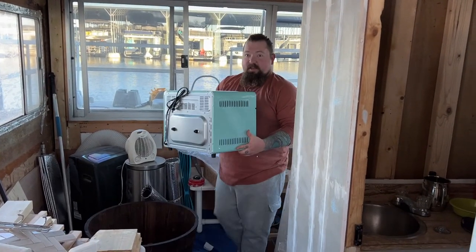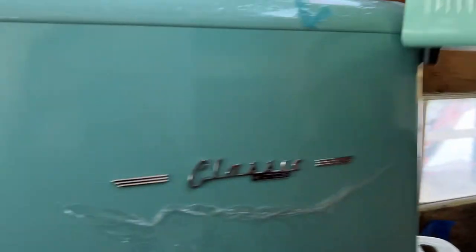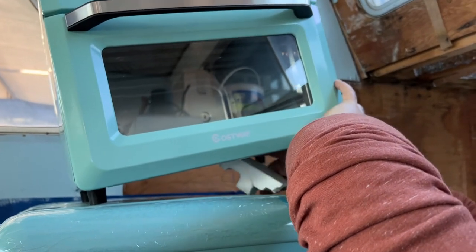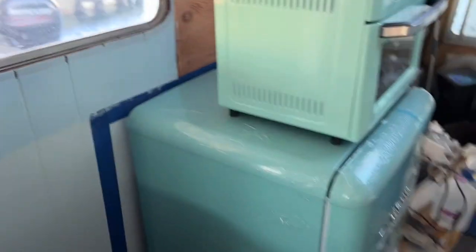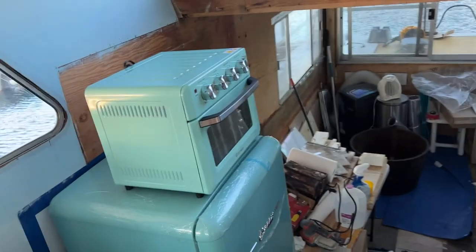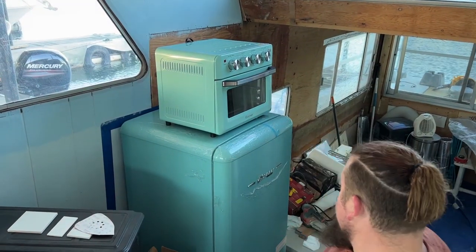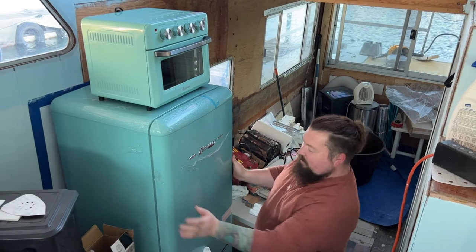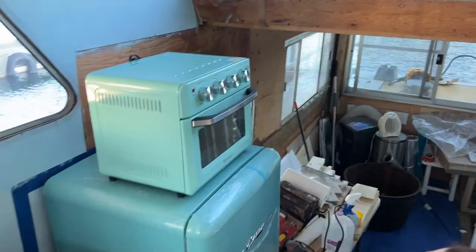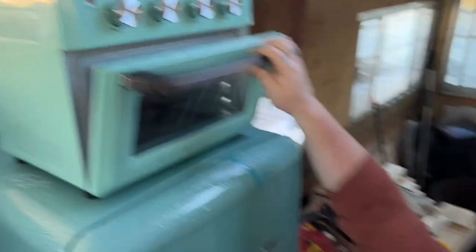Another thing we got in is our oven, and these come from two different companies, so we're about to see if they match in color. They're not exact but they're really close — the fridge is more blue and the oven is more green, but I'm okay with it. It's also going to be separated anyway, not right next to each other. But look at it — it's like a 1960s kitchen. That's super pretty.